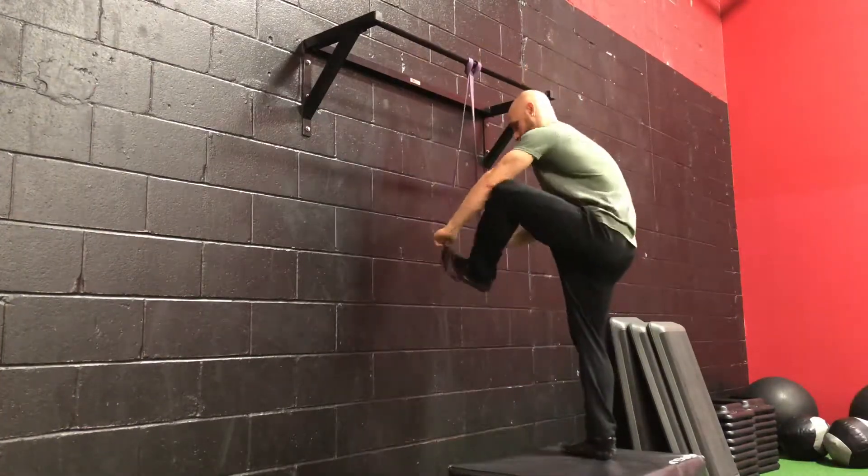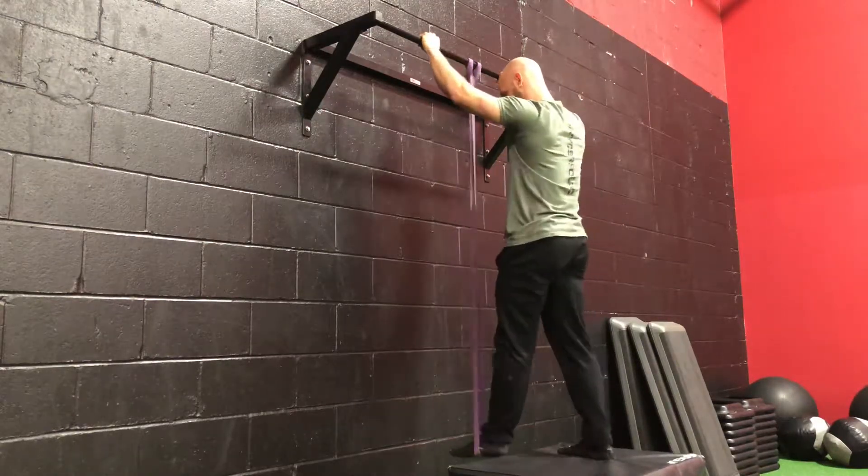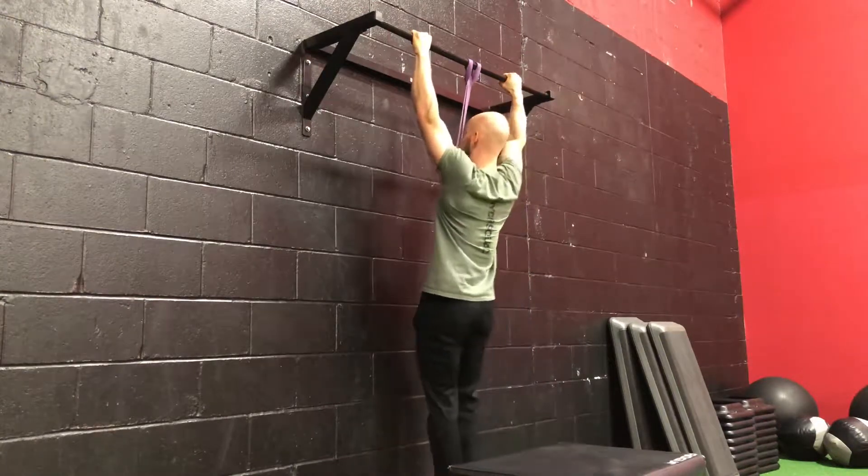If you're not ready for a pull-up yet and your gym has elastic bands, try to put your foot into an elastic power systems band and use that to help you do these pull-ups.